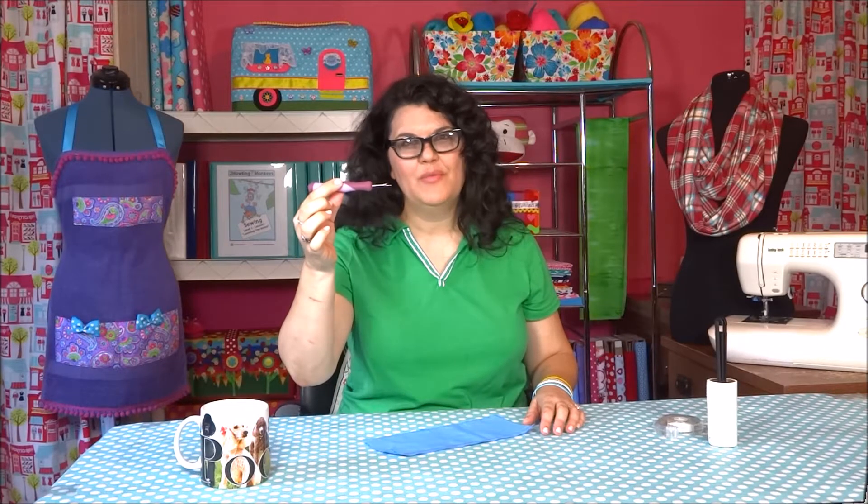Hello everyone. This is Christina from Two Howling Monkeys, and with today's video, we're going to show you how to use a seam ripper.